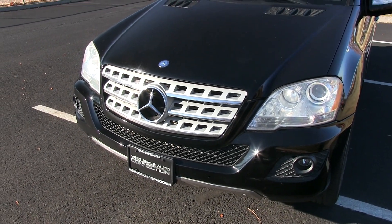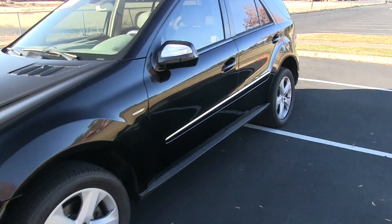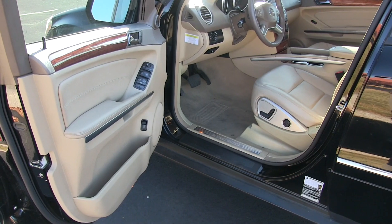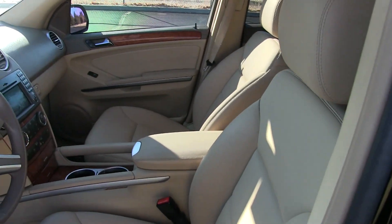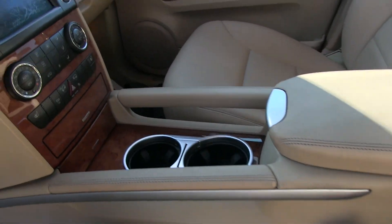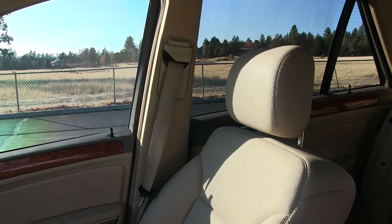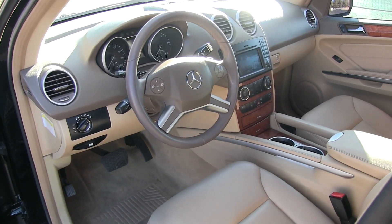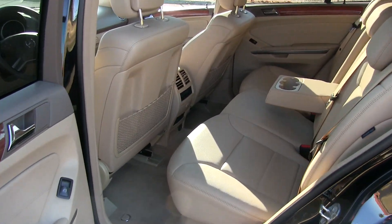Even though this is a 2009 — nine years old — it still has a lot of really cool design cues that make it continue to look good even a decade after original production. Jumping into the interior, it's the same story: really top-notch materials throughout. This specific model has about 93,000 miles, and you'll see it's held up really well with no significant signs of wear. That's the great thing about these German SUVs — they use really high-end materials, which makes them expensive upfront but holds up really well as the vehicle ages, making them great used vehicle options.